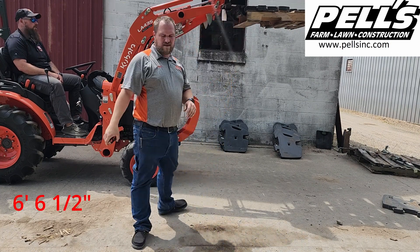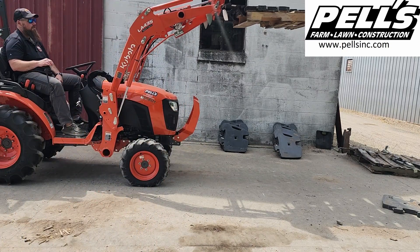Six feet, six and a half inches is how high this one puts it at 626 pounds.